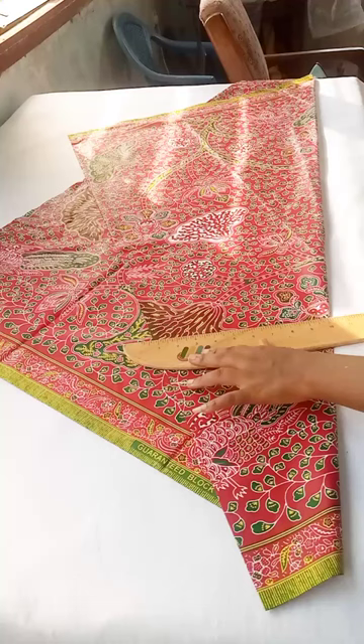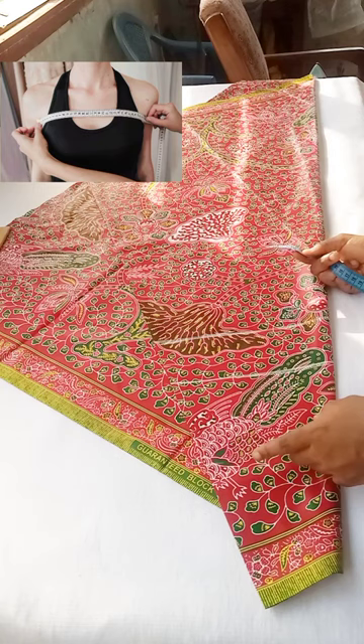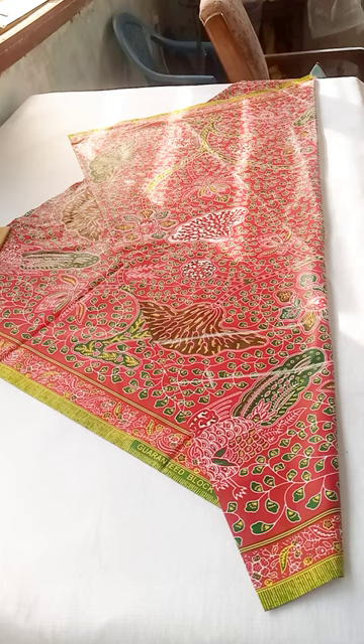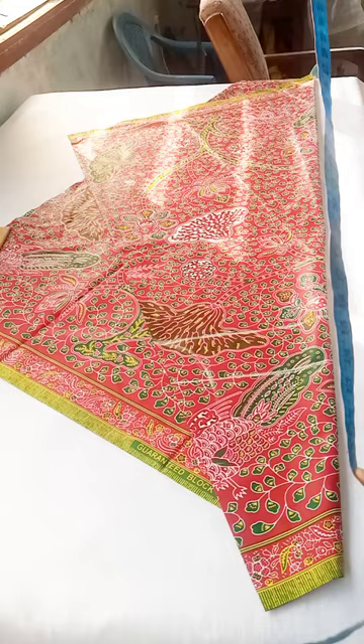Now measure your armhole to armhole just as I'm showing you on the screen, then divide that measurement by two and add at least four inches or three inches if you want to add pleats at the center of your dress. If not, you can just maintain the measurement. I went in by six inches as you can see, and I'm going to use that to mark the angle for the dress — just curve it to your chest line. From this point, we are deducting five inches.